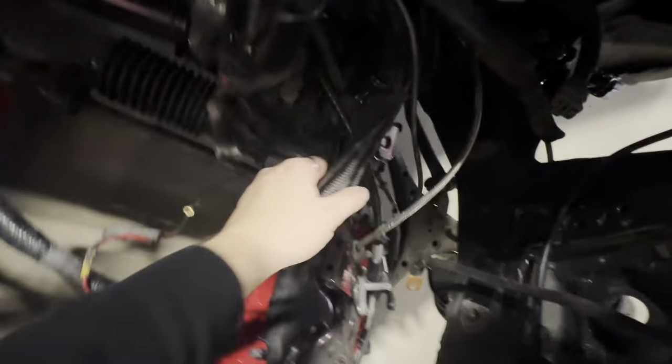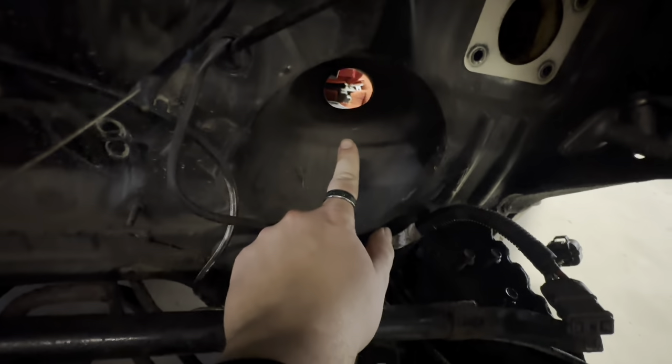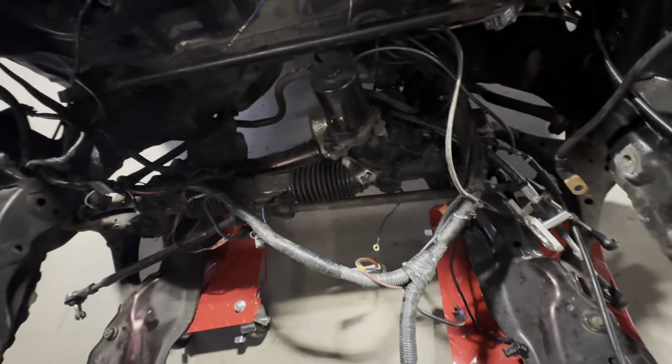The booster's out now, which makes it one step closer to getting the rest of this bay completely shaved. I just gotta figure out how to get this harness out of here — so that's next. The booster was here, steering rack here, harness there — shouldn't be too hard to get to. This is for the electric steering. I'm just gonna take my cutters and cut all of these zip ties and then I should be able to pull the whole harness right through.